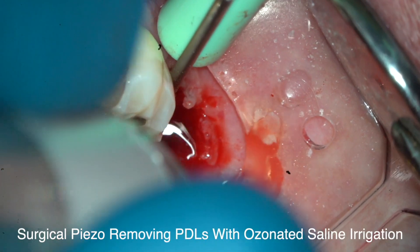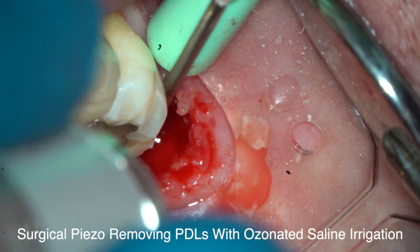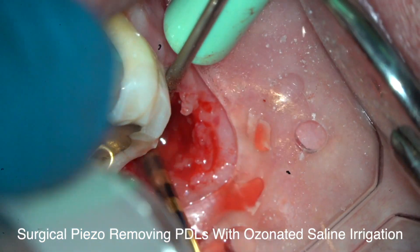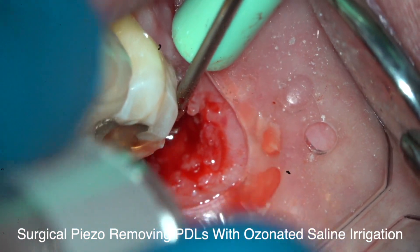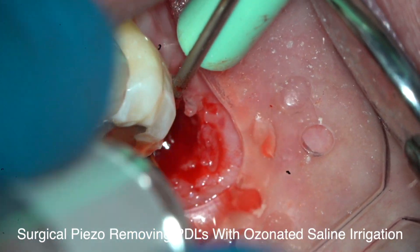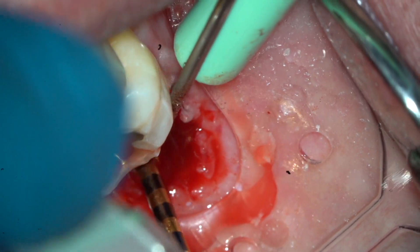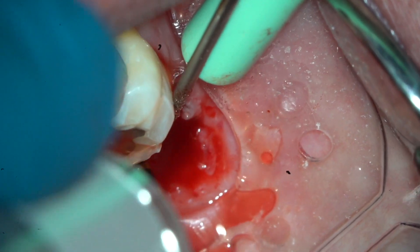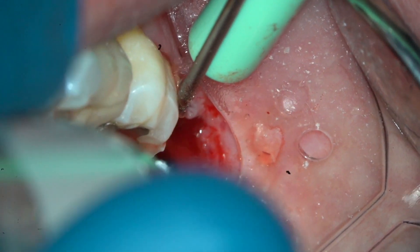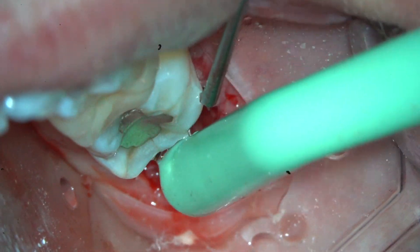There's something called cavitations. Cavitations are — when you leave, remember I was talking about those ligaments? This one, you probably wouldn't get one because it's not badly infected. You might, but probably wouldn't. But most dentists, they just take the tooth out and let you walk out the door, right? So what we're doing from here on is what really matters. This little diamond bur is going in there along the side of the wall where the root was, and I'm making sure I got all the ligaments out.